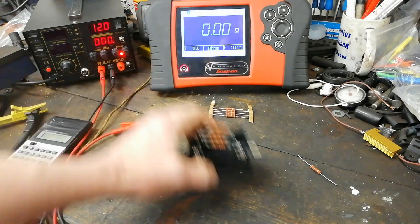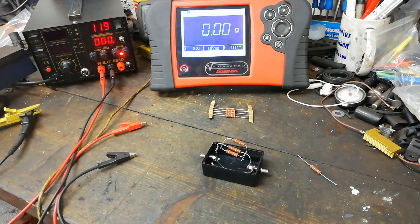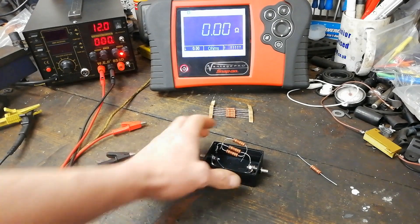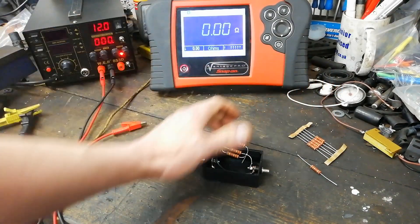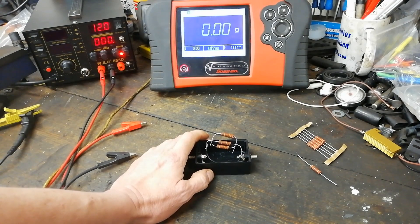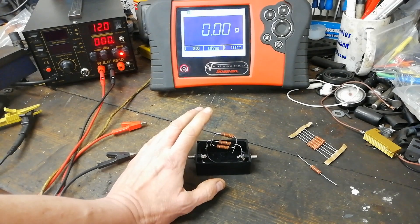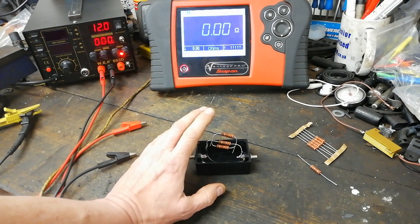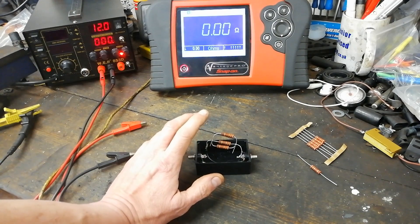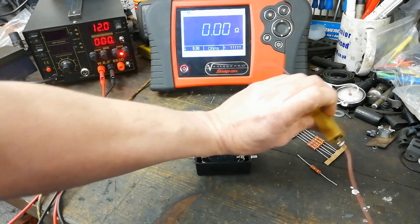That adds up to just over 1 ohm — about 1.1 ohm — which is what I wanted. What is the use of a shunt resistor and why would you bother with this? Well, it's so that you can measure current with a voltmeter. With a very, very low resistance, I think probably half an ohm would be better for what I want to do with it, but this is what I have.